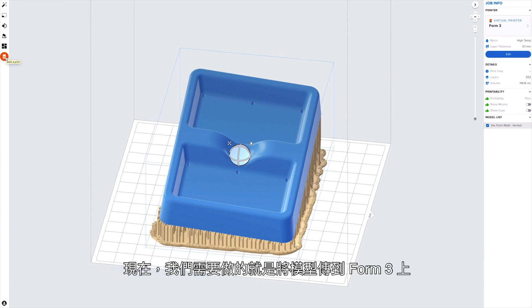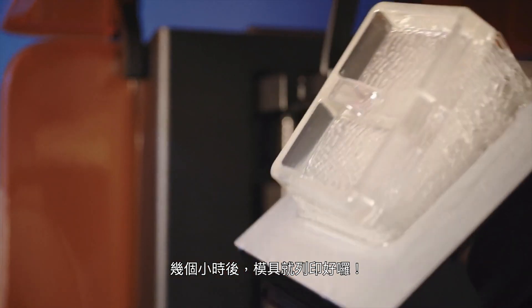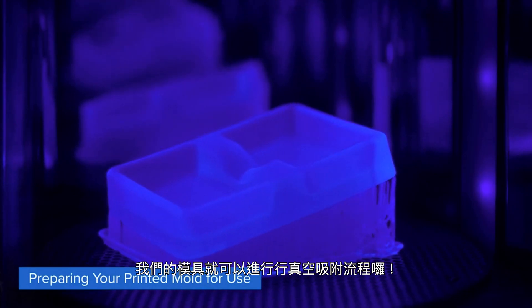Now all that's left to do is to send the print job to the Form 3. A few hours later and our mold has finished printing. After a quick wash and cure process, our mold is ready for vacuum forming.